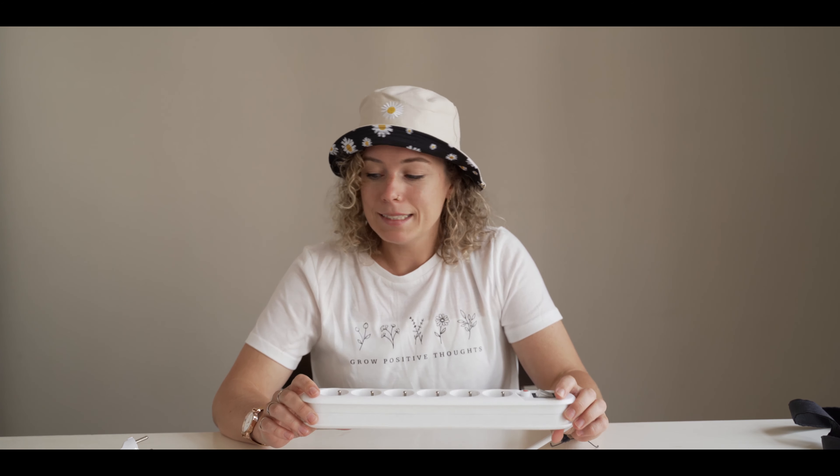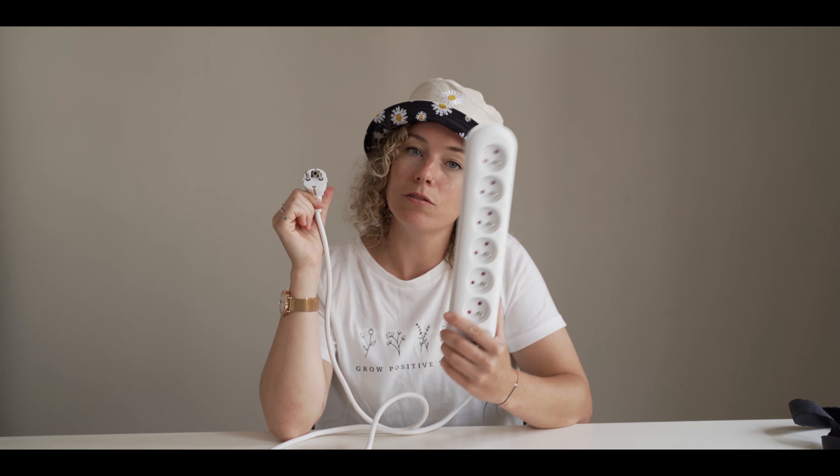Our second tool that you definitely should bring on a destination wedding is this power strip. First of all, you never know how many power outlets you have in your hotel room. And the second reason is in case you go to a country where they have different power outlets than your country — you only have to bring one adapter and then you can just charge your gear as usual.